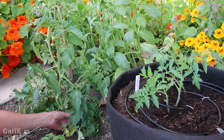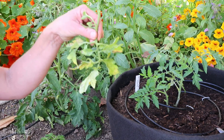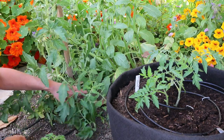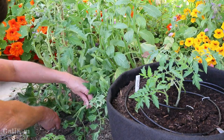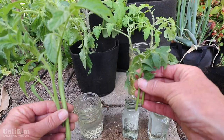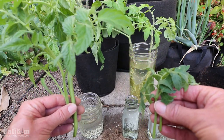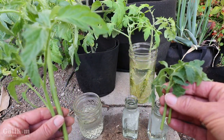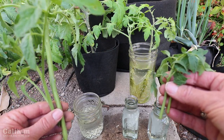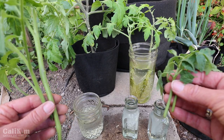You do want to take a cutting from a stem that is really healthy. For example, this stem on the bottom is a little bit yellowed so I'm not going to use that one. This one looks like a nice healthy stem — just clip it off. When taking your cuttings you can take them from a smaller plant like the Golden Jubilee, a larger one like the Marglobe, or an even larger one already producing tomatoes from your neighbor's backyard. Keep in mind that a larger cutting gives you a larger transplant and an earlier harvest.